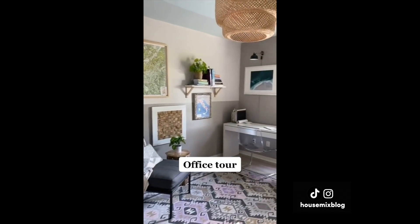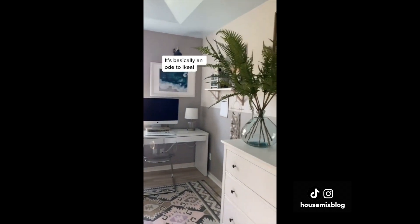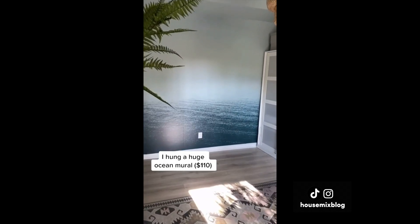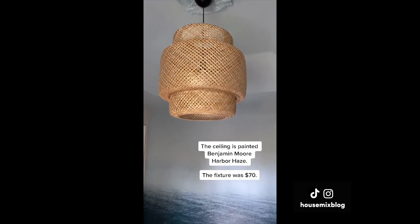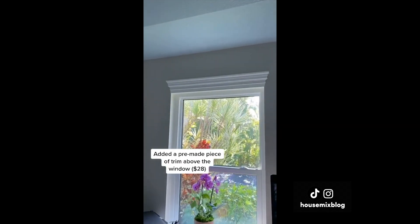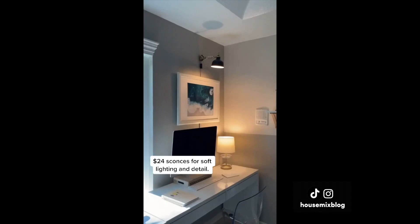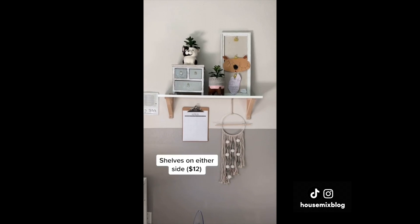Frugal home tour part five — the home office. My husband and I are both working from home, so we recently turned the guest room into our office. It's basically an ode to Ikea. I painted half walls in Bare French Gray to break up these two long walls. I hung an ocean mural for a focal point for $110. The ceiling is painted Benjamin Moore Harbor Haze — I love a painted ceiling. The fixture was $70. I added a pre-made piece of trim above the window for $28, and the shelves on either side were $12.